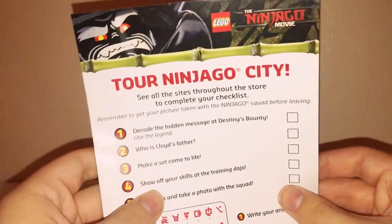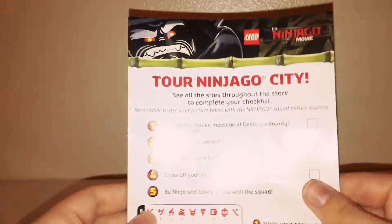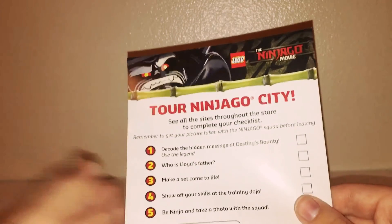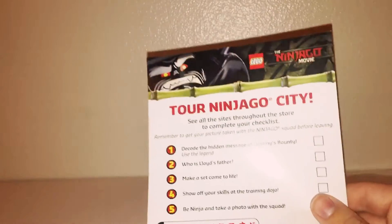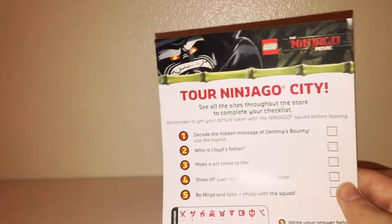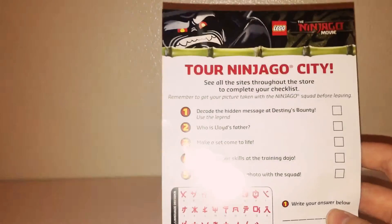I have to go tomorrow to Toys R Us. It's this little checklist — a tour around Ninjago City. You have to decode a hidden message at the Destiny Bounty, find out who Lloyd's father is, use a machine to make a set come alive, show off your skills at the training dojo, and take a picture with the poster they have hanging up.